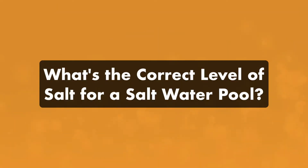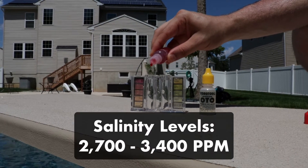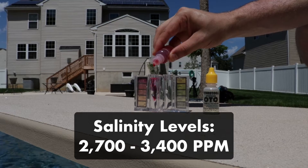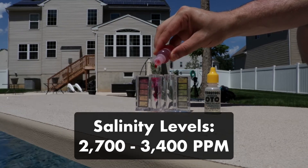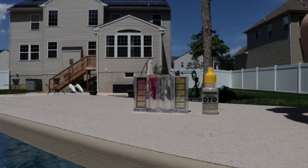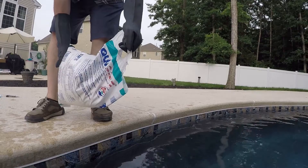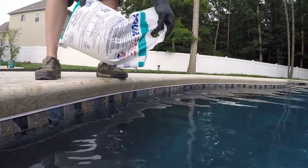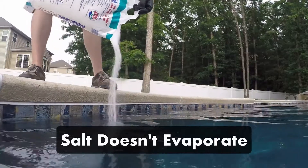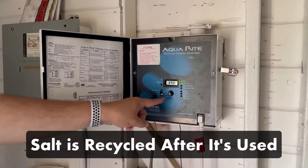What's the correct level of salt for a saltwater pool? Your water's salinity should be between 2,700 to 3,400 parts per million, with 3,200 parts per million being ideal. Be sure to check your salt system's instructions for any specific salinity recommendations. Once you add an initial dose of salt to the water at the start of the season, you likely won't need to add any additional salt that year. That's because salt doesn't evaporate like other chemicals, and as your saltwater generator uses salt to produce chlorine, the salt is recycled back into the water.